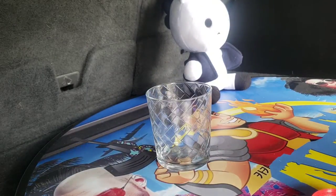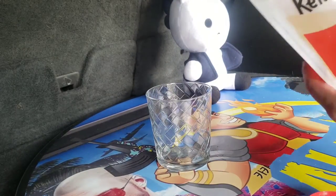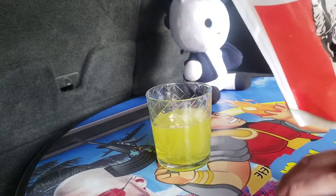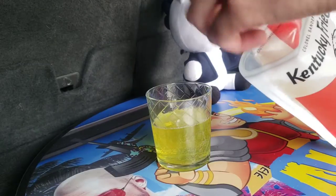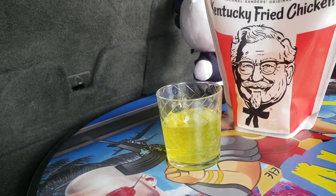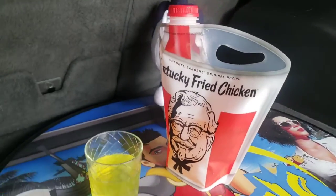So the cap comes off there. And here we go. Pour as much as you want in there. And you're good to go with the KFC Soda Bucket. Pretty cool guys. Pretty cool.